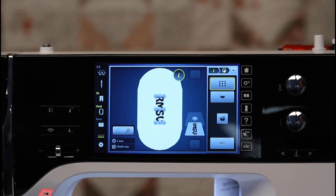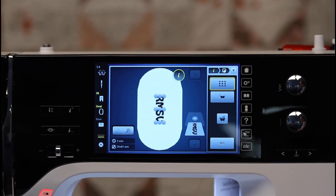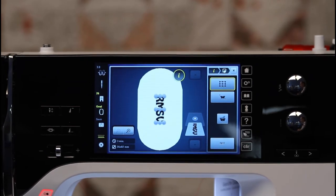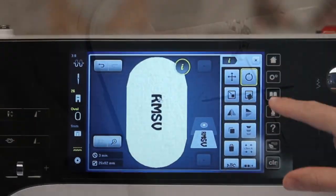Another amazing feature on the Bernina 790 Plus is pinpoint placement. This is something new they've added on the Plus series of the 790 and the 880. This allows you to get precise placement of your embroidery motif on your fabric. I recommend that you draw crosshairs on your fabric with either a chalk marking pen or a wash-away pen. You can also use a printed template of your embroidery design with a crosshair on it.